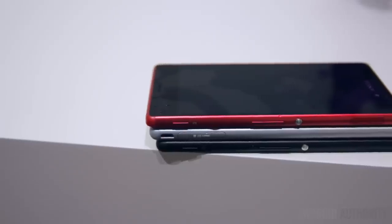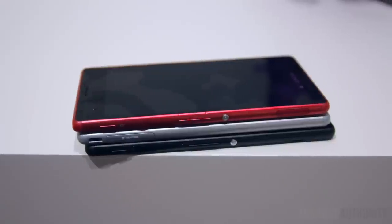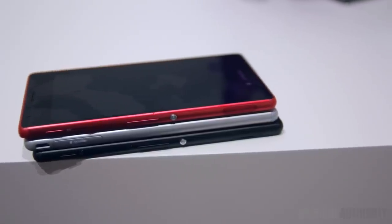But instead of being made of metal and glass, it's actually made of plastic. It still feels really nice in the hand and the compact size makes it very easy to operate in one hand.